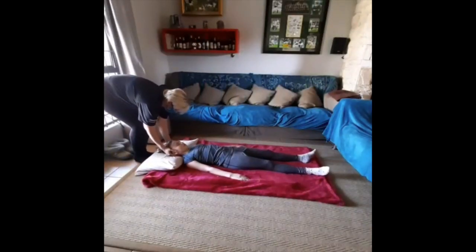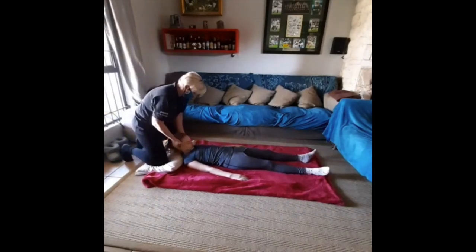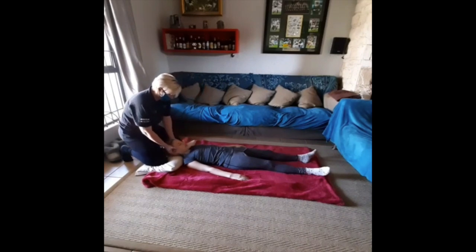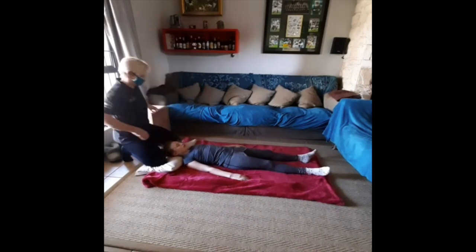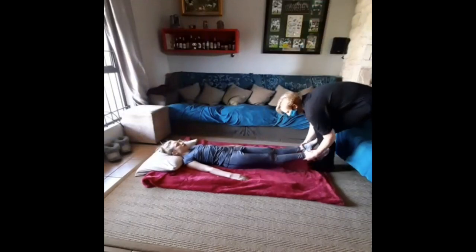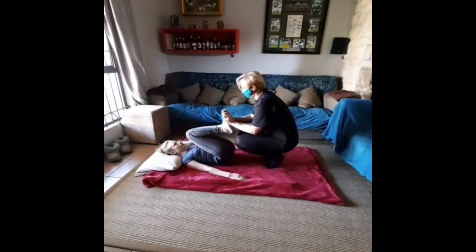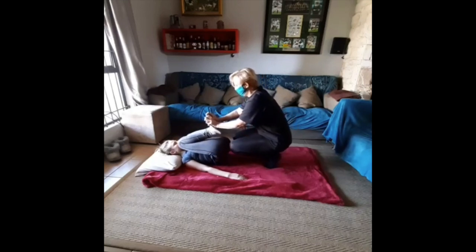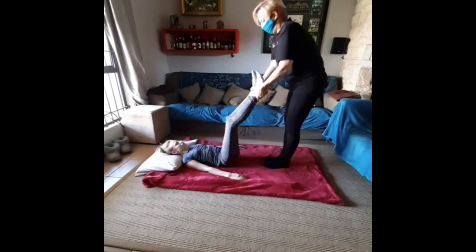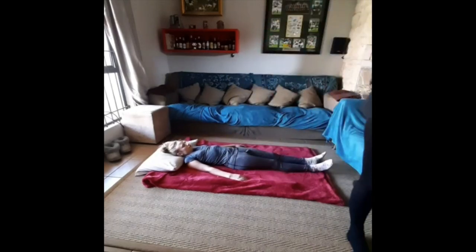This next movement is to relax the neck — it's a neck flexion. Last but not least, we end the front of the body sequence with a gluteal stretch, which will stretch out the buttocks, especially for kids who've been sitting for long periods of time, or mommies and daddies sitting for long periods of time.